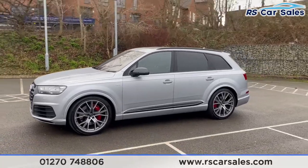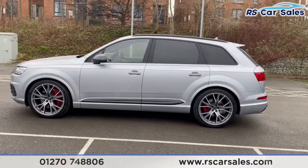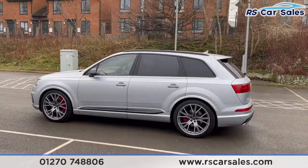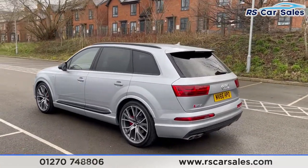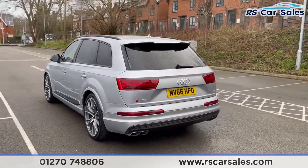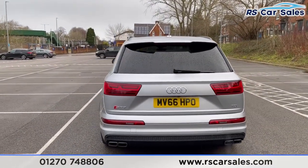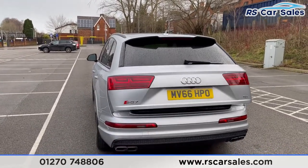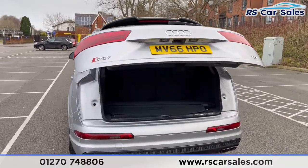We do have the panoramic sunroof which is currently closed as it is raining, just to save any water getting inside. Blacked-out styling so you get the black strip along the bottom of the doors, the black wing mirrors, we also have the black window trim, privacy glass on the rear and the black roof bars. We do have front and rear parking sensors with a rear reversing camera, quad exhaust flush with the rear bumper, and also the rear diffuser.